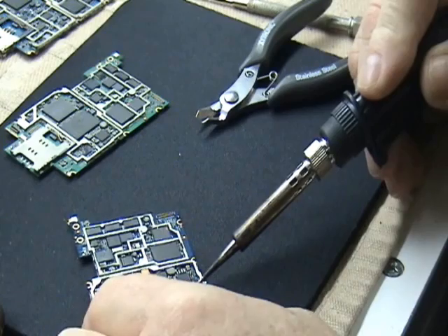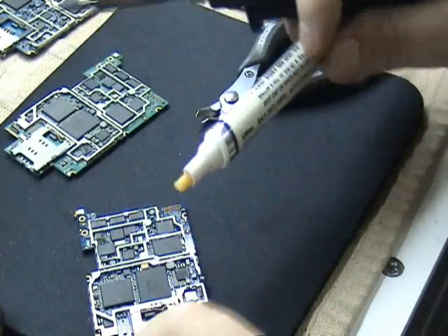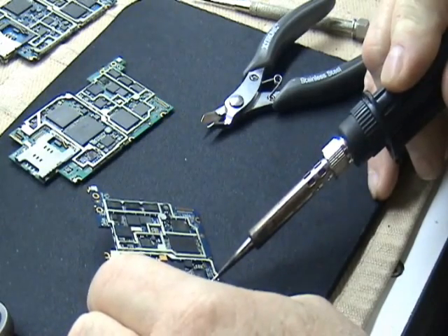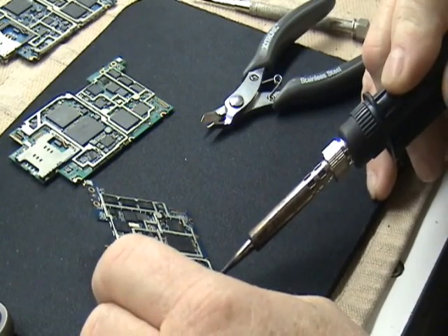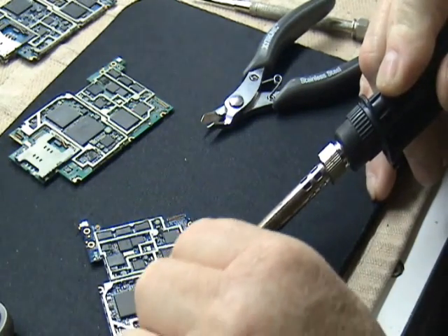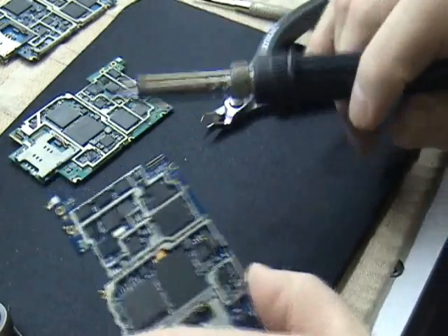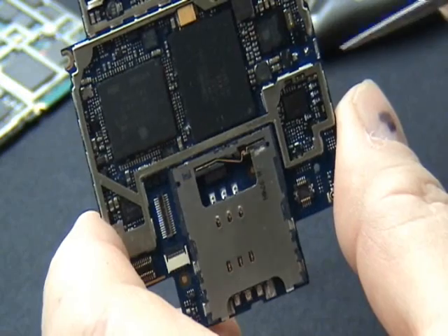Just kind of hold your soldering iron on the other little post. You need to add more flux — always. It's funny, you add solder to it and it helps it flow. You kind of clean it up. Okay, so there you go — that's the old coil off right there.